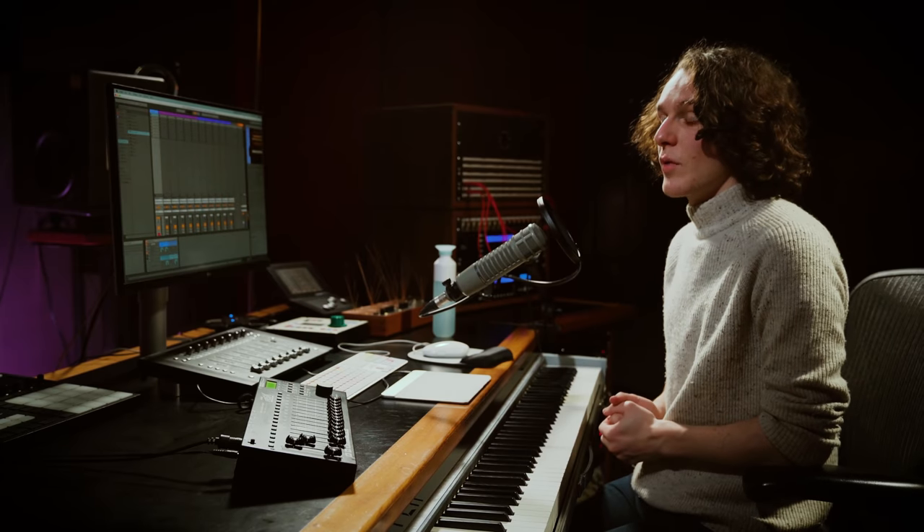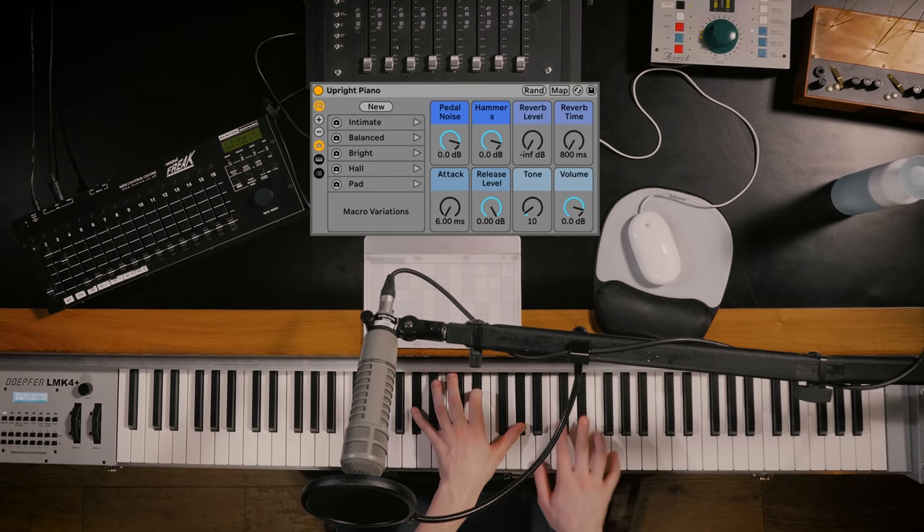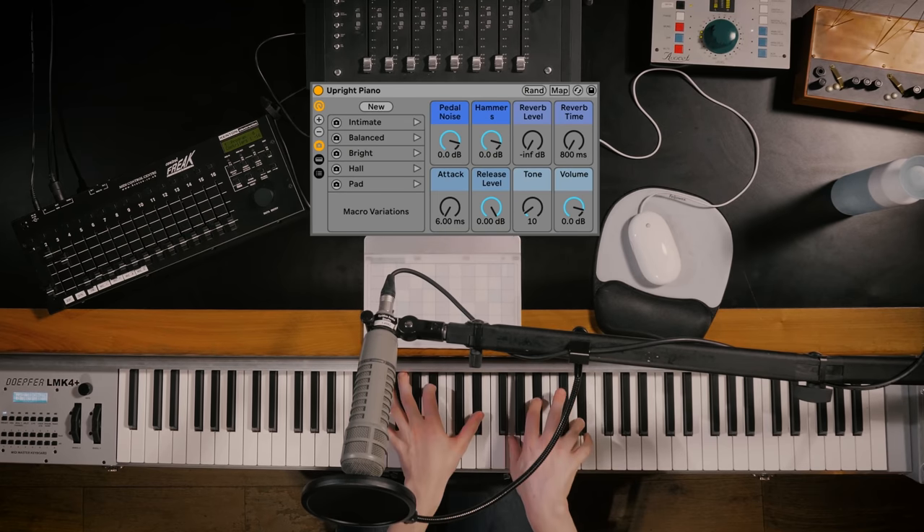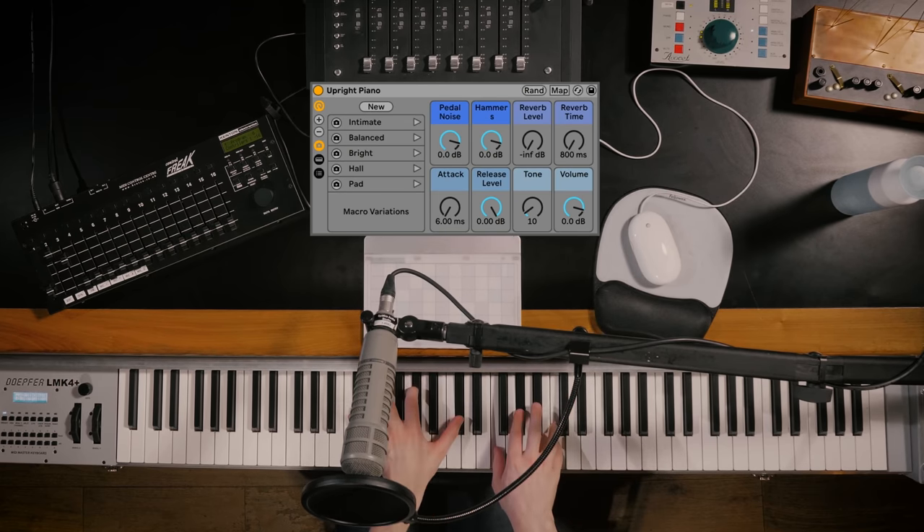Let's start off with our Upright Piano. This is a beautiful Bechstein Model 7 made in 1910 — a nice big piano with a really rich and full tone. It's incredibly responsive to play, and we've got a nice close mix of Coles 4038s, Neumann M149s and Sherps as the room mics, which have been expertly blended to give you that intimate sound as well as being quite versatile.